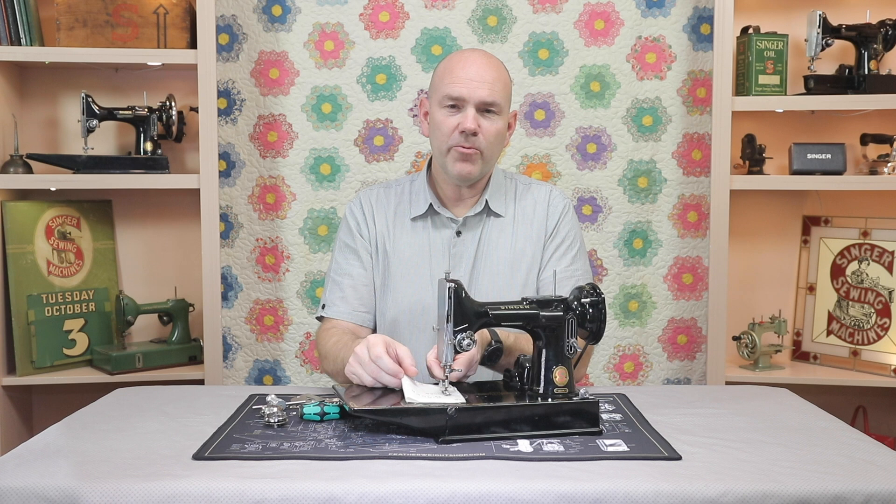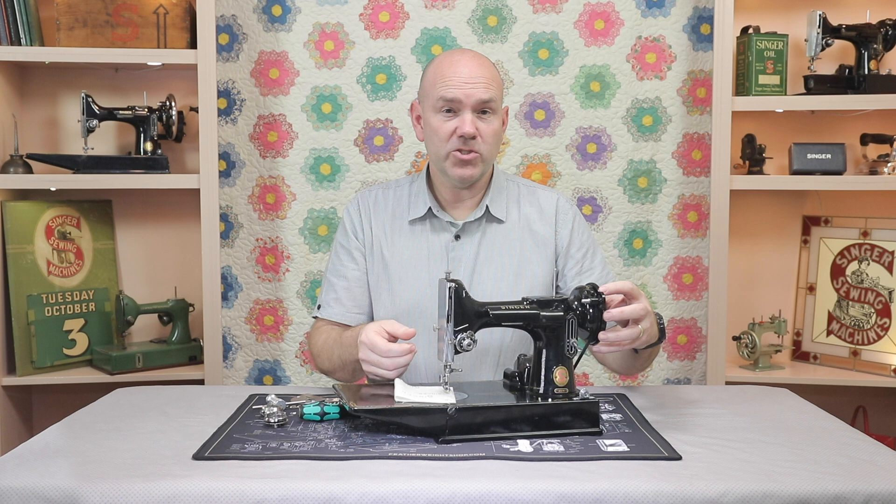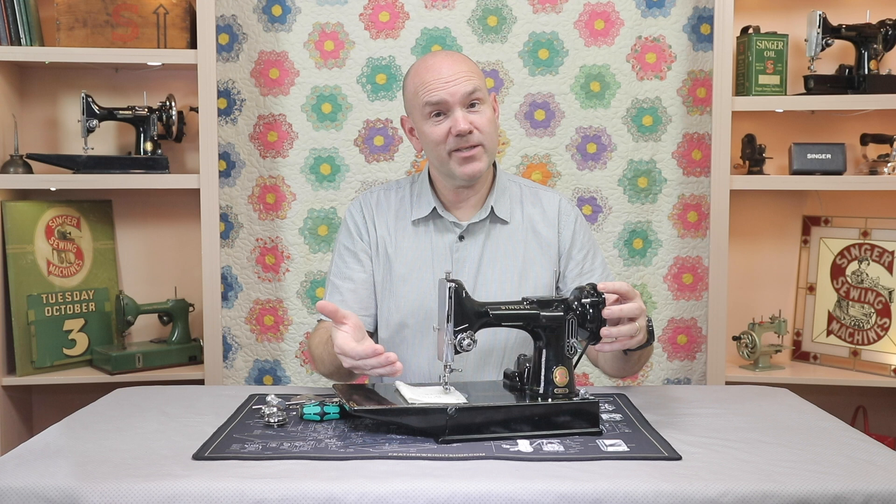The reason is when you reach the end of a seam and you raise your presser foot and you're trying to pull your fabric out, you've often experienced that it's kind of stuck. The natural tendency is to rock the hand wheel to get it to come loose. And it starts to come loose, and that is what is causing the thread jam.